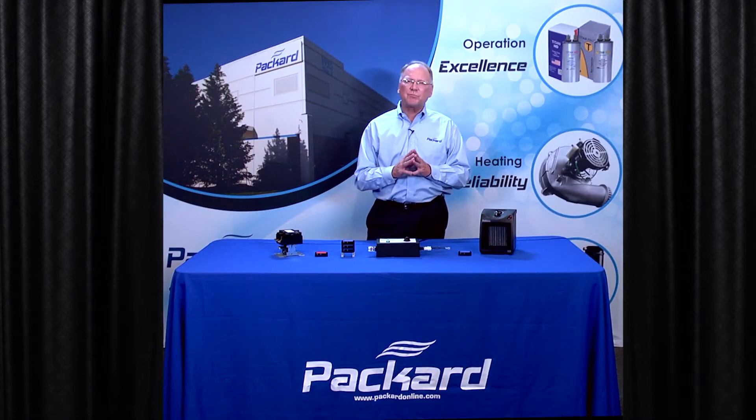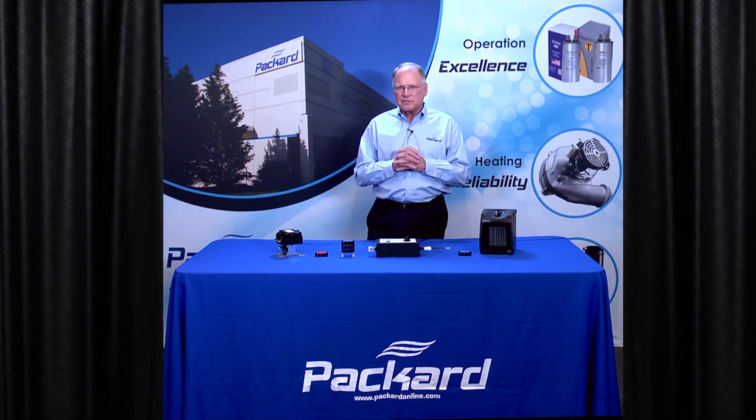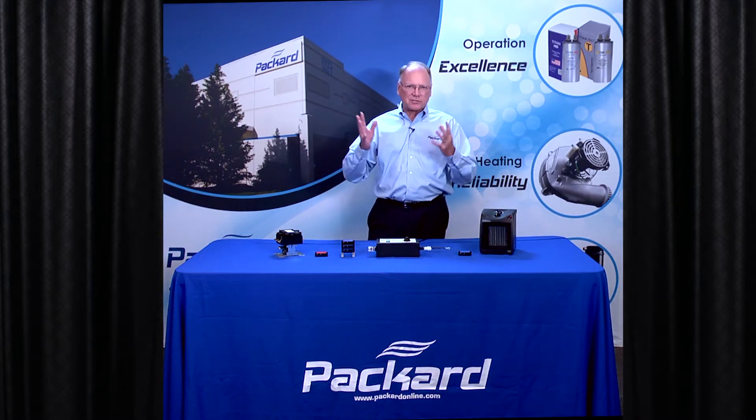When I do some of my classes, one of the things that is really common is for the contractors in the class to say, 'My contactors just seem to fail too quickly.' It seems that the contacts are corroding on the contactors — they're getting pitting. What can I do about that? What's causing that?